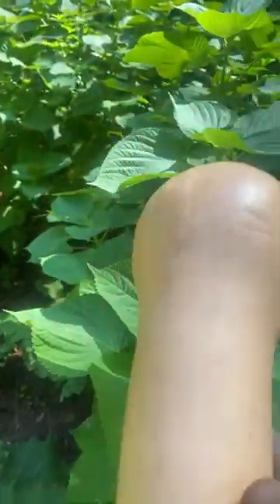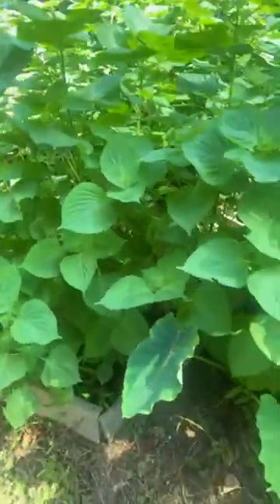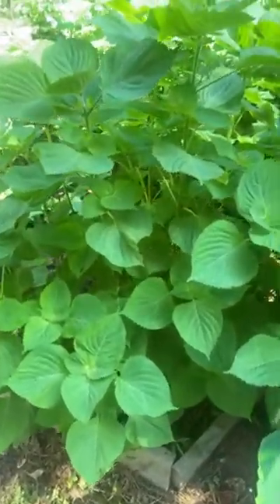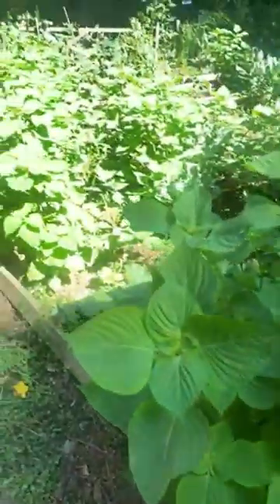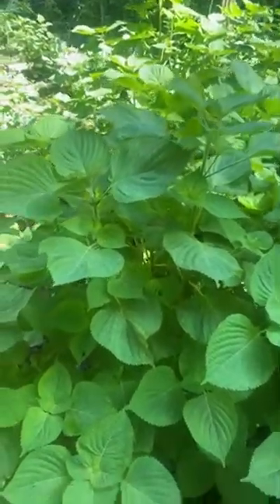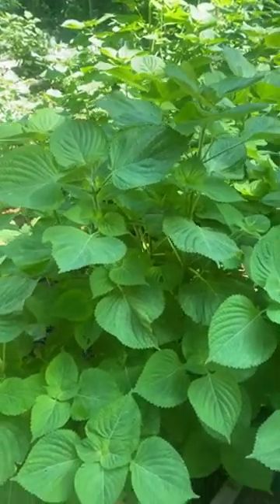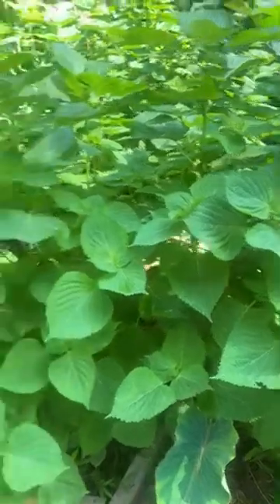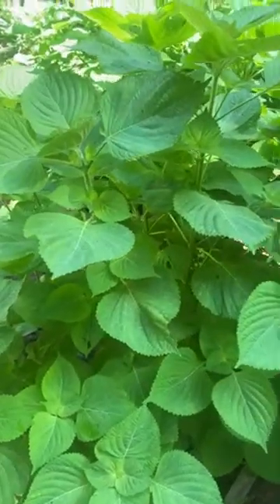I already harvested a nice butternut squash this morning — beautiful butternut squash. So today I'm gonna be harvesting shisho because they're invading my garden. Listen, it's a beautiful plant, it's a herb, it has a lot of benefits, but it's just too much for me. Let me give you a little stroll on what I'm doing.